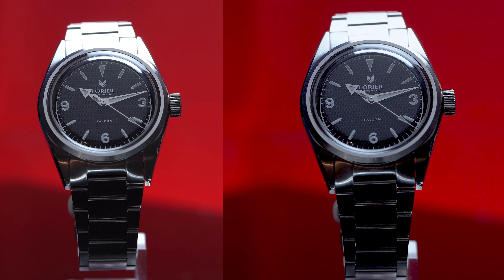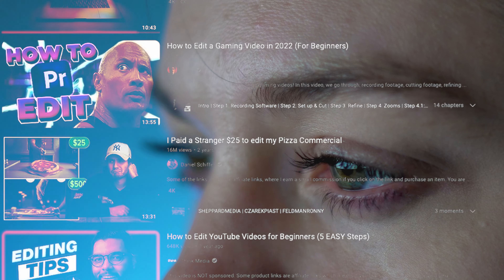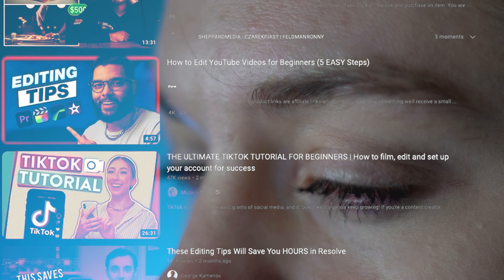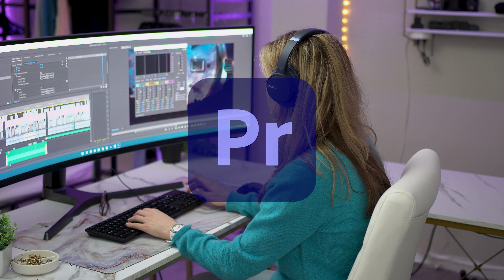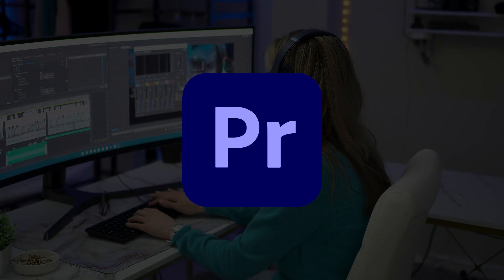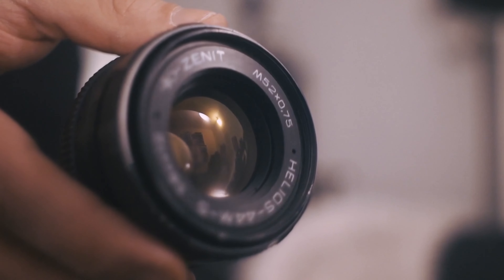If you don't know what those things mean, I suggest you take whatever editing software you're using and do a deep dive on how to use it. There are innumerable videos out there about how to use editing software, and it's important to become knowledgeable about the software you're using. I'm still learning new things about Premiere every day, and that's just one editing software. There's always hard work involved in any endeavor, and if this was easy, then everyone would be making great videos.